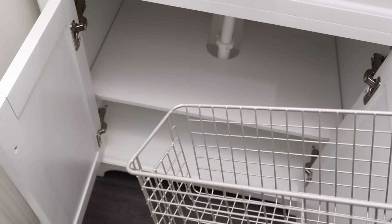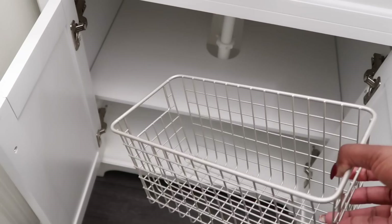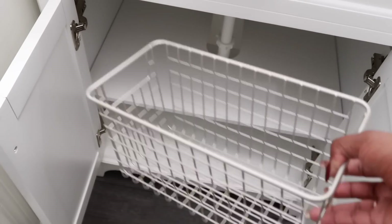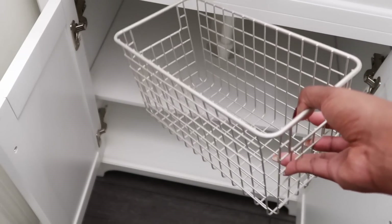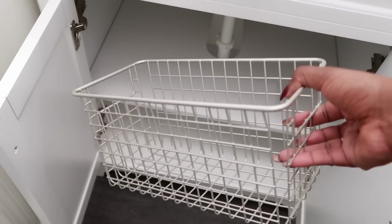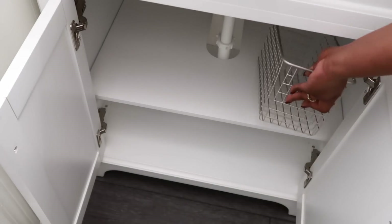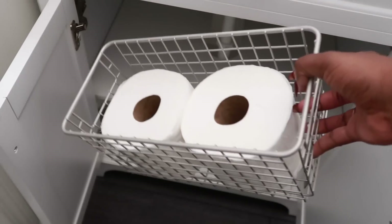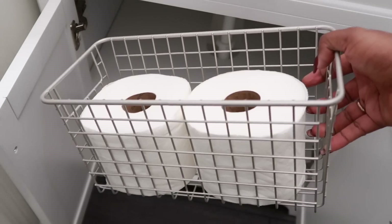Because this is the powder room, I want to keep it very basic — just the essentials. If a guest opens the cabinet they can see everything they may need, but it's not too much and not too little — just the right amount. I'm going to use the baskets to create different categories: one for toilet paper, one for cleaning supplies, one for napkins. They fit the toilet paper perfectly, holding two rolls, but I'd really love to keep at least four so I don't have to refill often.